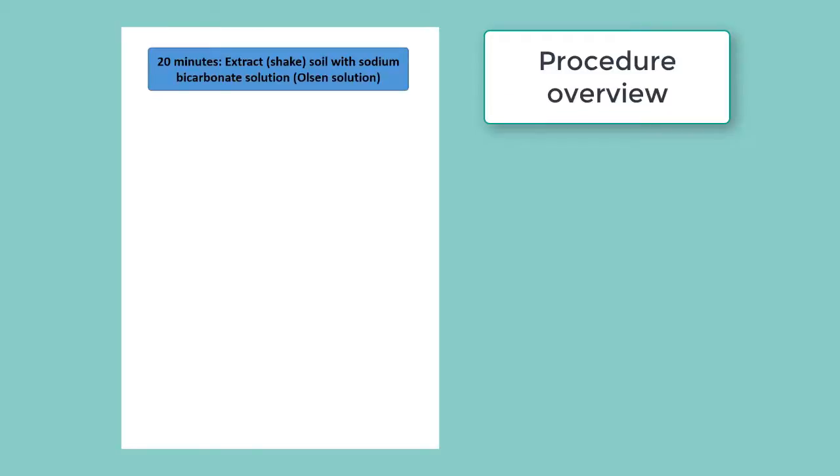Here's an overview of the method we're going to use to analyze available soil phosphorus. First, we extract or shake the soil in the sodium bicarbonate solution, which is also called Olsen solution.